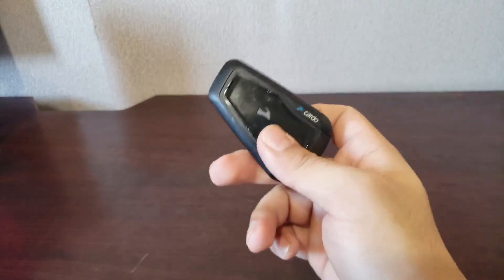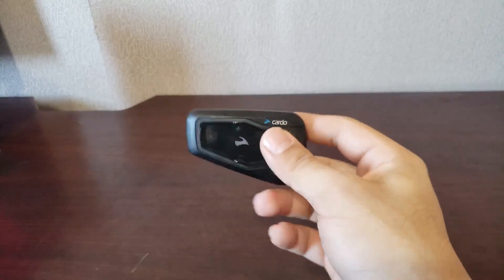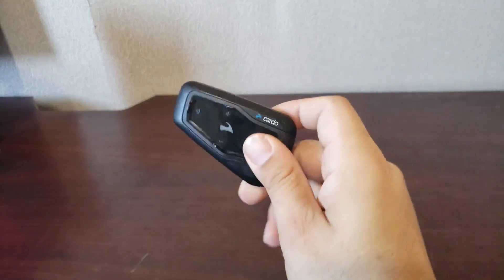The battery life is excellent, at least for me, because I make short 15 to 20 minute commuter trips. All I do is listen to music on them and they last forever.